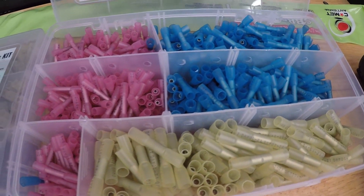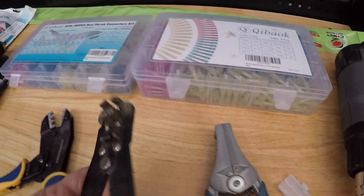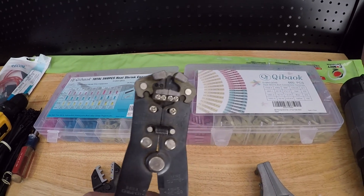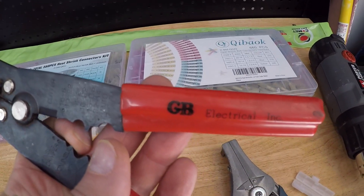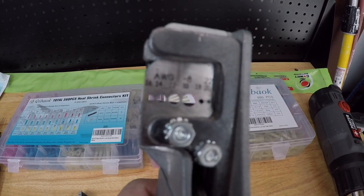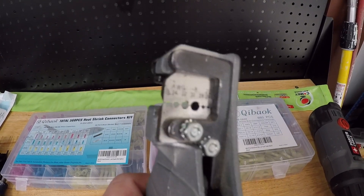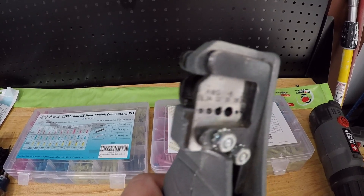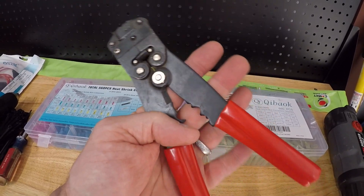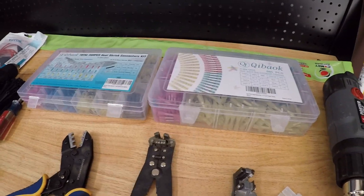You can get both kits from Amazon — the connectors and the tool. For stripping wire insulation, you can use this GB stripper, though I don't find it as reliable as this one from Ideal. The Ideal stripper works 100% of the time as long as you put the wire in the right place. The GB one likes to slide off here and there. Both are much better than using a standard pair of pliers with a hole cut out.